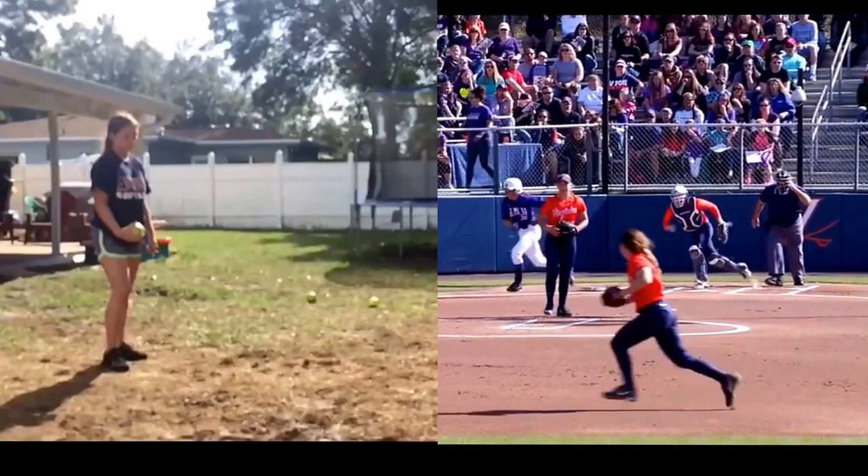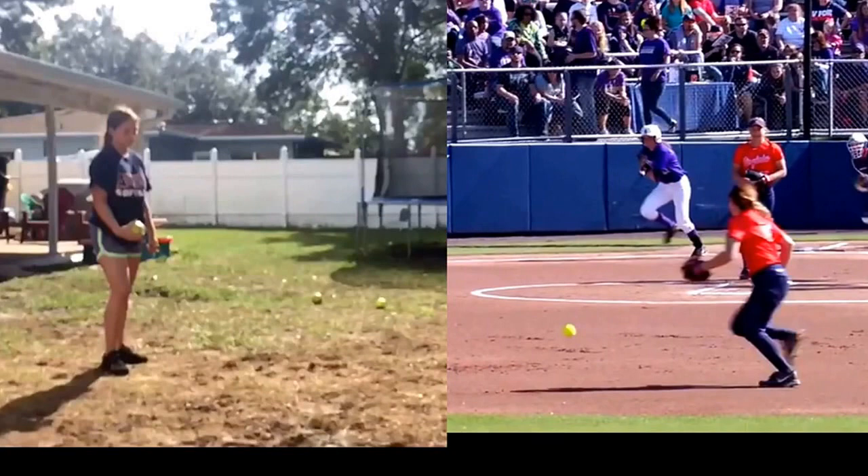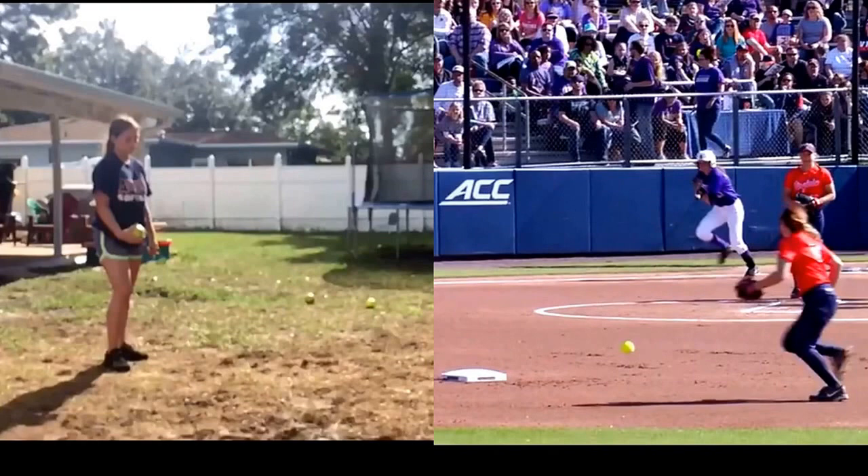I was lucky to get some footage here — not ideal footage — of the Virginia shortstop, and I think this will help for a good comparison for Jayla. There's one issue I have with the Virginia player's throwing mechanics, and actually Jayla, you do better. But I think it's going to provide a good analysis here, so let's move through with the analysis.